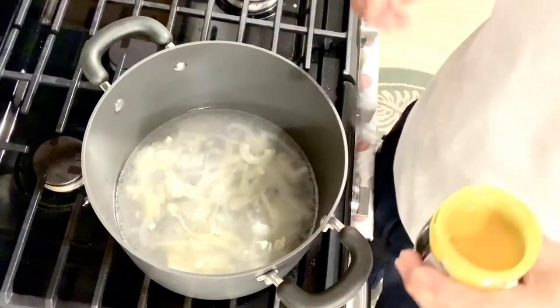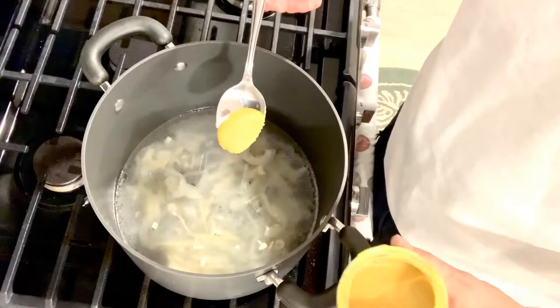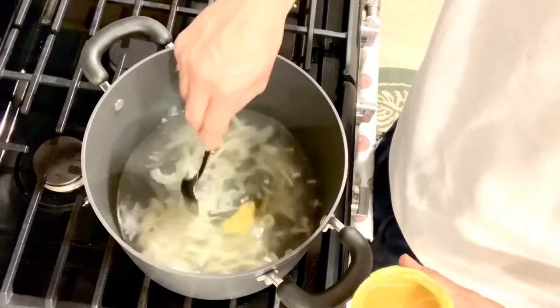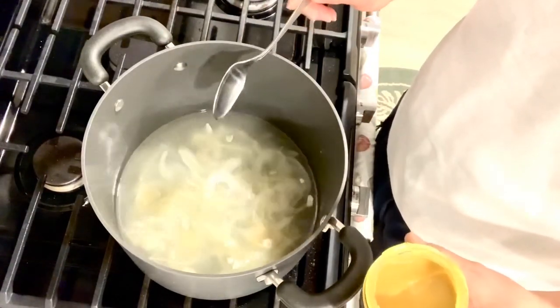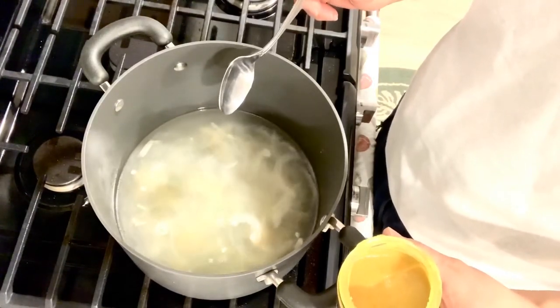With the water, onion, garlic, and ginger, I'll be adding the chicken bouillon — or you can use chicken stock instead. This liquid will be used to poach the fish and also blanch the vegetables.